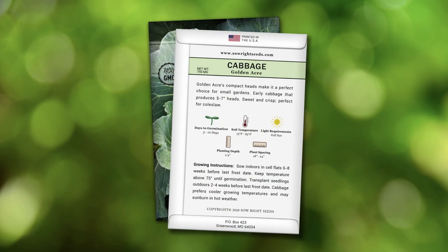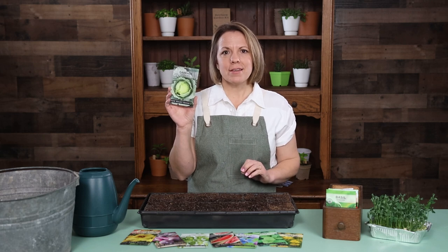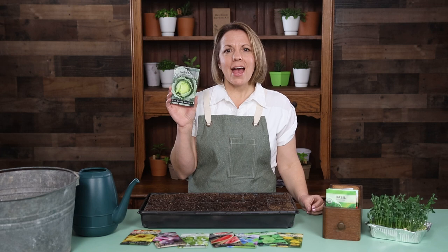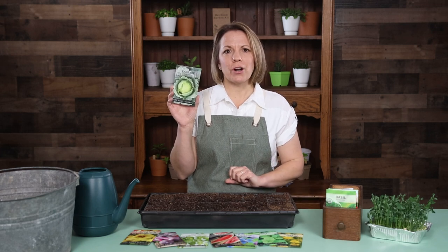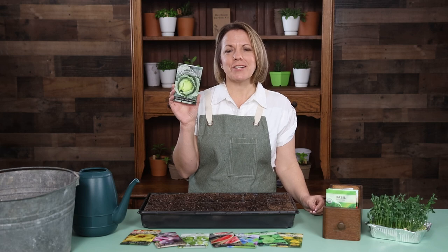The back of the packet has detailed growing instructions. Plant cabbage in the cool weather of early spring. Cabbage can get sunburned in the heat of summer. Add this classic cabbage to your garden and learn why it is loved by so many generations of gardeners.